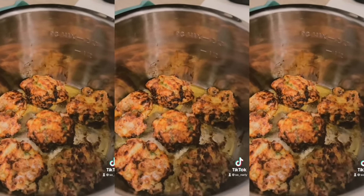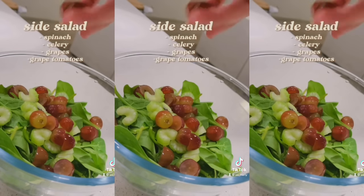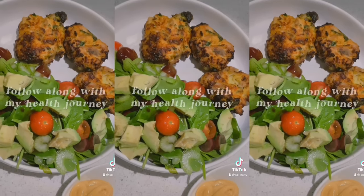My biggest regret was not changing my diet from the beginning, because I feel like that whole month and two weeks was wasted because I wasn't eating right. So definitely try to eat better when you're starting to attempt the 12-3-30 workout.